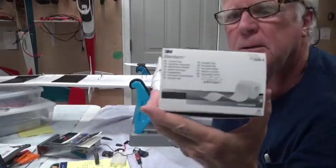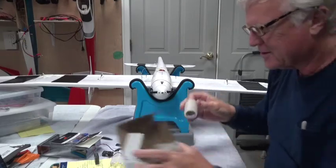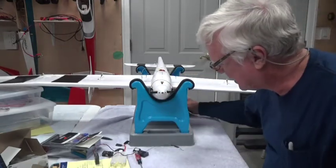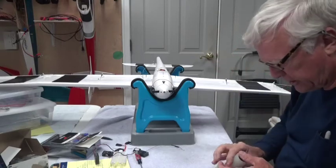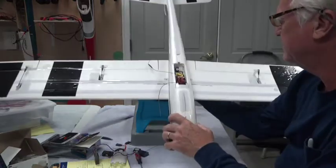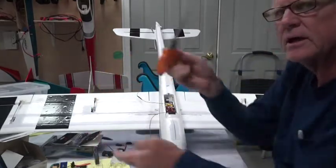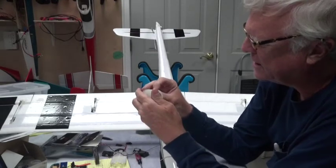I use something called 3M Blenderm tape. It's surgical tape but it works great for airplanes. I use a two-inch roll, though I also have one-inch and half-inch rolls. The two-inch roll works for a lot of applications, and the one-inch roll can be used for hinges and other repairs. Be sure to use a good pair of scissors to cut it — it won't tear well because it's stretchy.